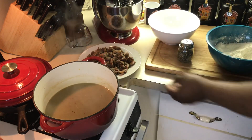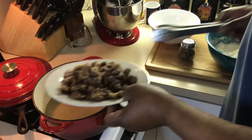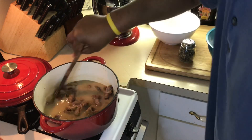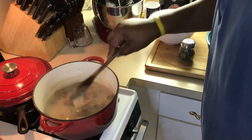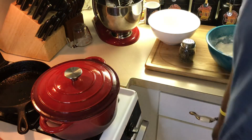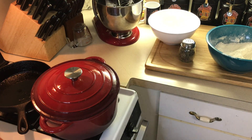Now I'm gonna add my gizzards back in and stir them around in there a little. We're gonna put it back in the oven at 350 degrees for about 45 minutes to an hour. That won't take any longer than that — they're already almost tender. I just want them falling-apart tender. I'll put on a pot of white rice while that's in the oven.